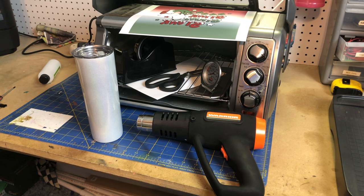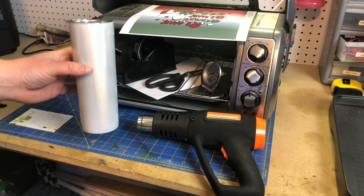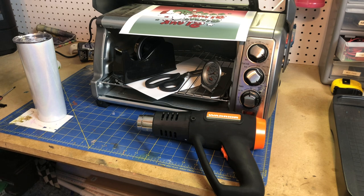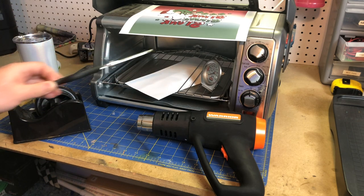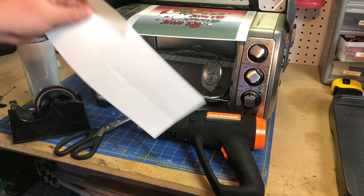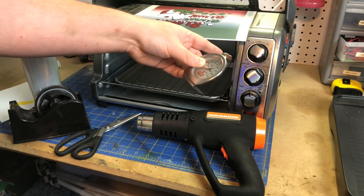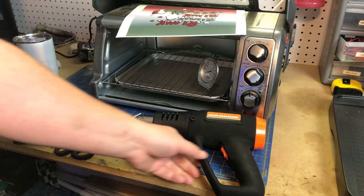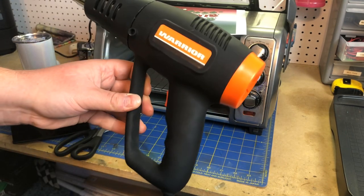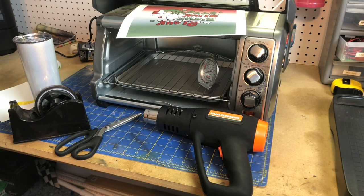These are really easy to do. If you already do coffee mugs, these are a very natural easy thing to add. You'll just need some 20-ounce straight tumblers — I'll put a link in the description. You'll need tape to hold everything in place, scissors, and shrink wrap — which is what we'll be using. Use your toaster oven; I usually get an aftermarket thermometer for it. You'll also need a heat gun — I got mine from Harbor Freight, it's about a $20 heat gun. I'll put a link in the description.